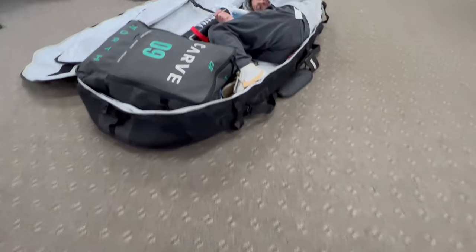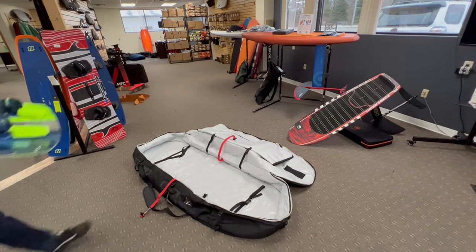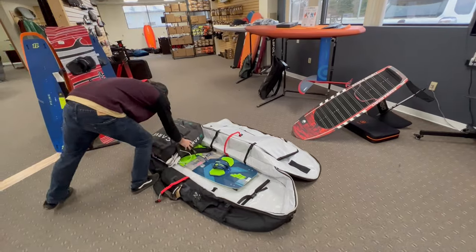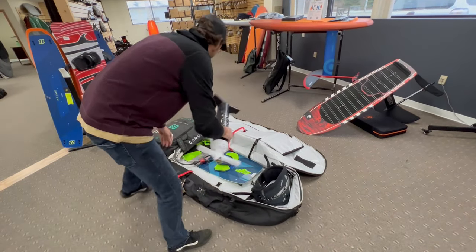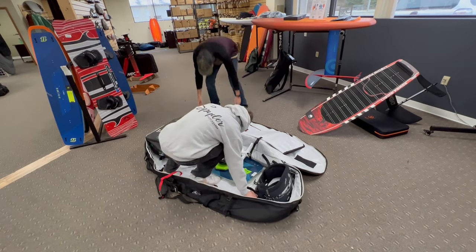The new Mystic Gear Bag Plus One. What does that plus one stand for? That is one travel companion — that's right, you can pack all of your favorite kiteboarding or wing surfing gear plus one friend in the bag. It's much cheaper to deal with the $50 baggage fee than it is to buy a separate plane ticket. So let's go over some of the features that make this bag so great for carrying your kiting companion.